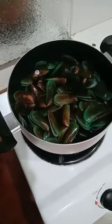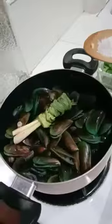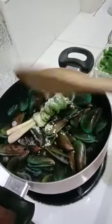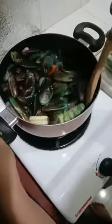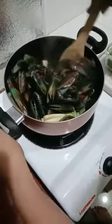Let's cook a beautiful chili bowl. Put it in a mini bowl. Let's cook the bowl again.